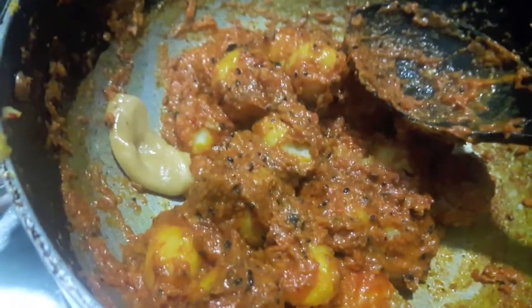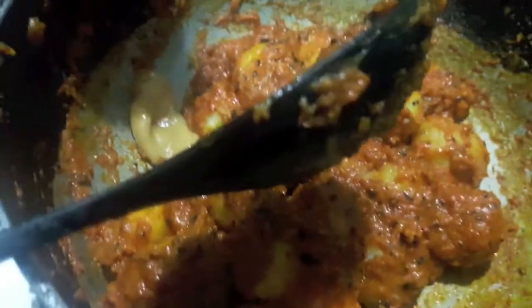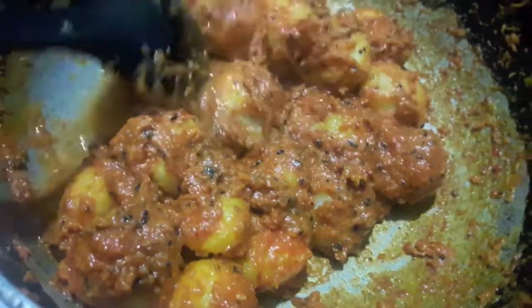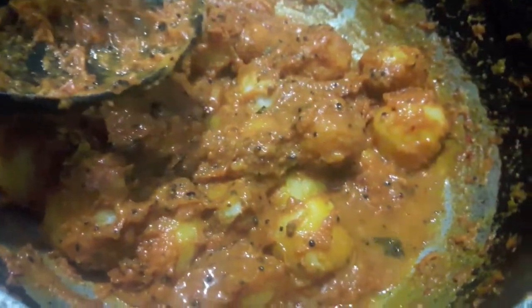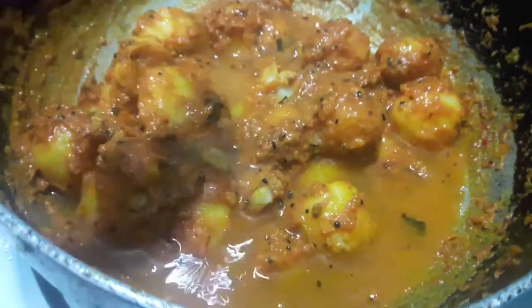Now to this I will add jaggery and a bit of water. Adding jaggery is totally optional because it will give a sweet taste to your potatoes, so you can skip it. Also to this I will add a bit of red food colour. Add almost half a cup of water and let it cook.